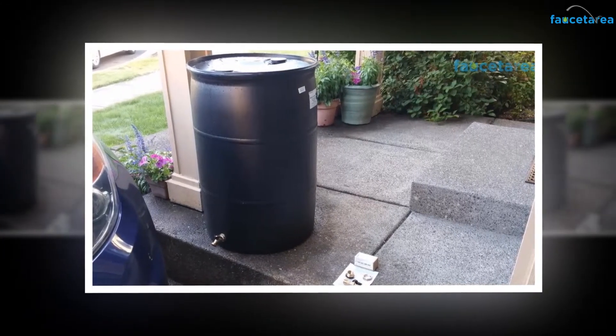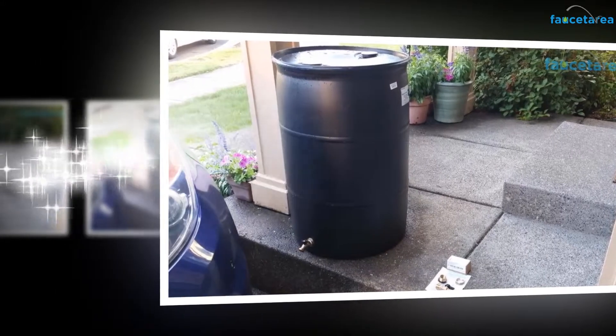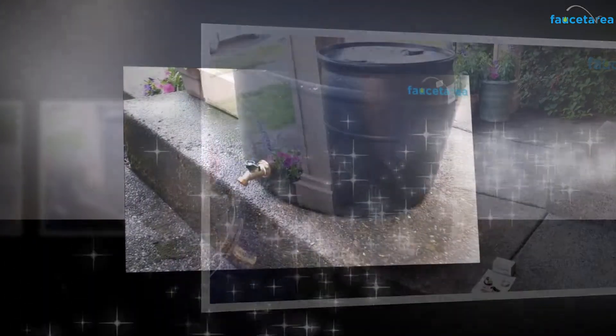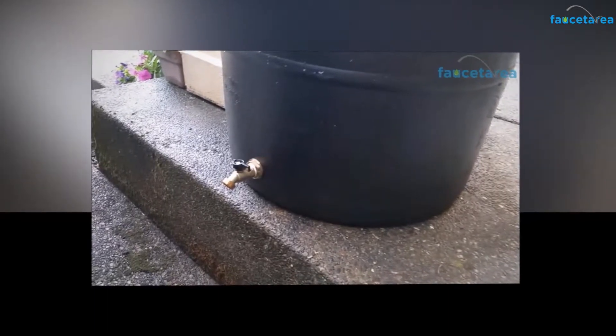Stainless steel screws present in this tap withstand rust and other forms of erosion and have a beautiful look. The tap holds chromium which gives it excellent stainless and corrosion-resistant properties.